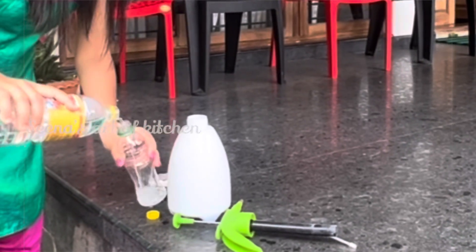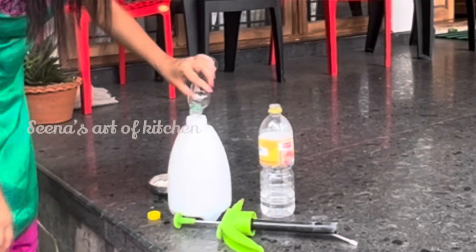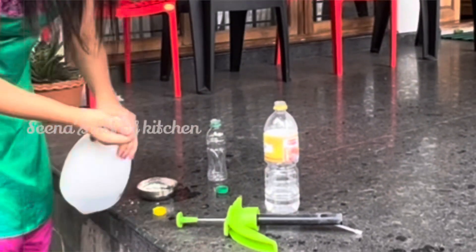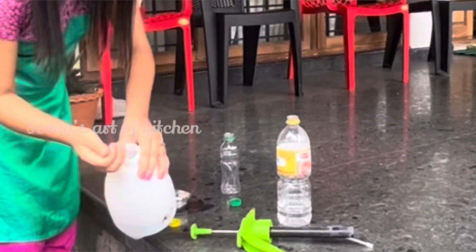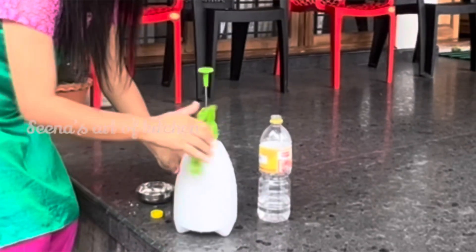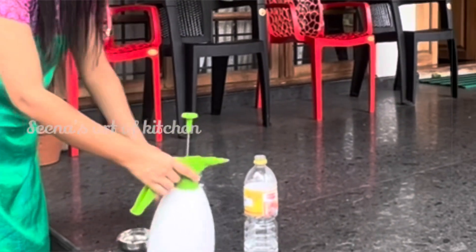I put the oil on the bottom and put the oil on it a little bit. You can't put too much oil on it, but it doesn't burn.